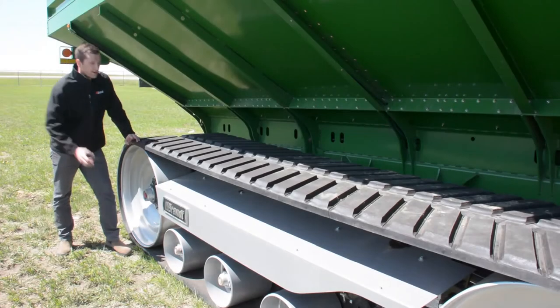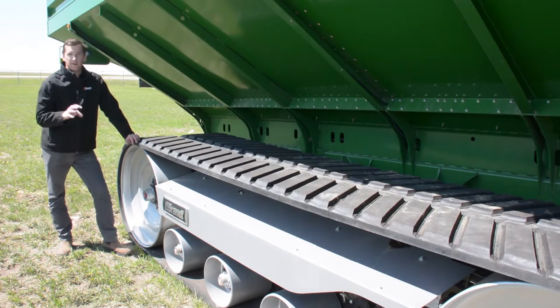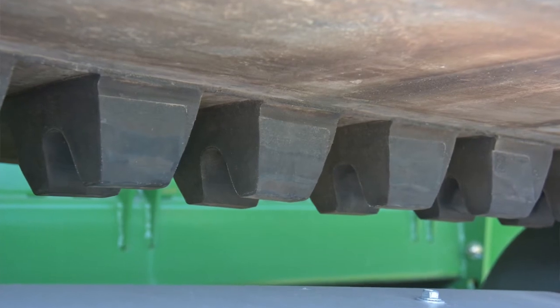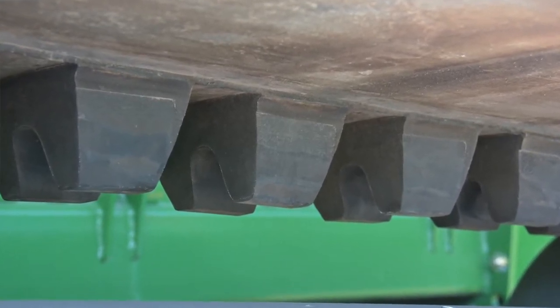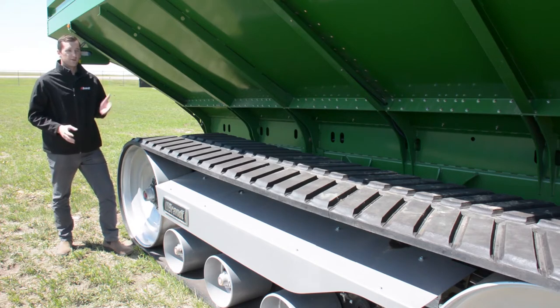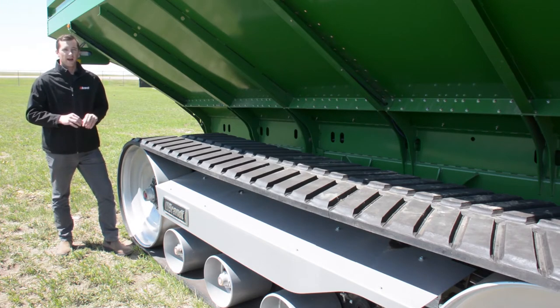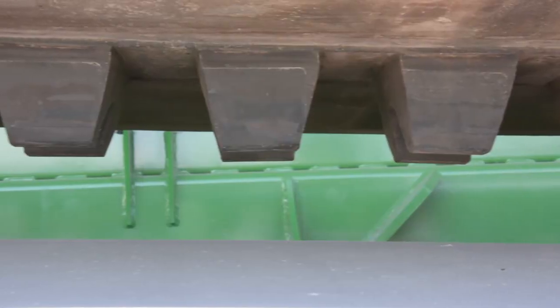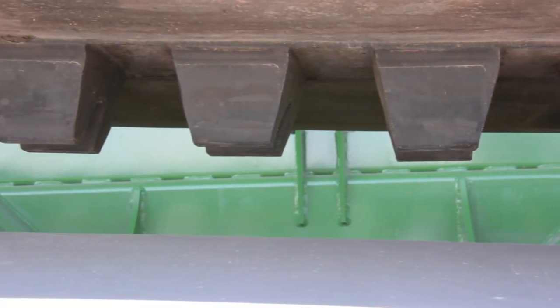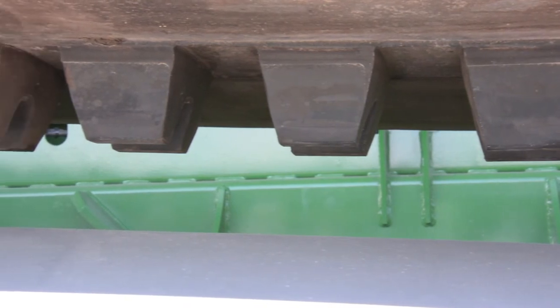Another key feature on the underside of our track is our alignment lugs. Instead of having a solid block lug, we have a V-lug. The advantage of the V-lug is that it improves total clean-out of your track system, which is important to ensure that you don't get mud build-up in your tracks. It also reduces the stress on the guide when you're turning, since instead of having a rigid solid piece, the V-lug can move a little bit and flex as you're turning this track system.